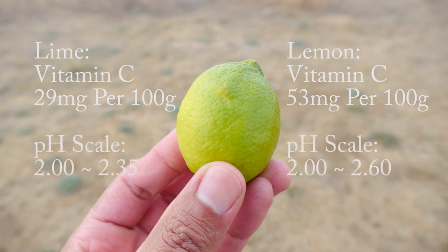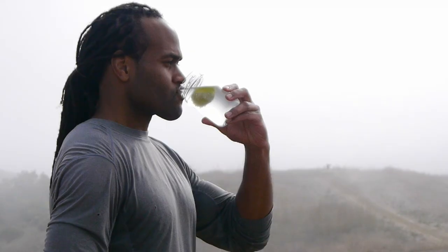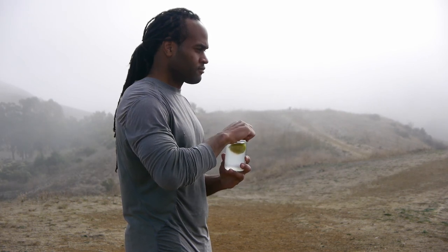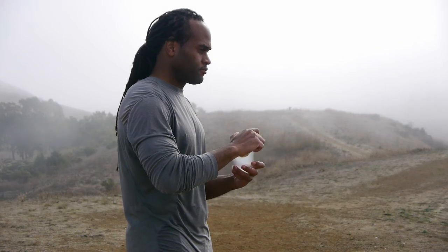Limes are slightly more acidic than lemons, so if you're going to add more limes, increase the water ratio so the acidity doesn't affect your teeth enamel. Even though limes are acidic to begin with, they are alkaline in the body once digested. Lime water is a great way to rehydrate and add additional nutrients into your body, so add lime water into your nutrition.